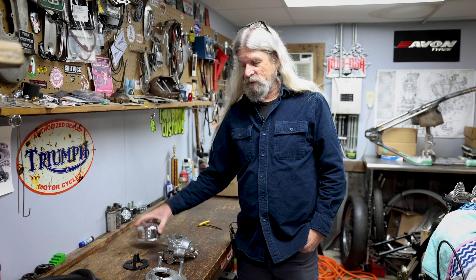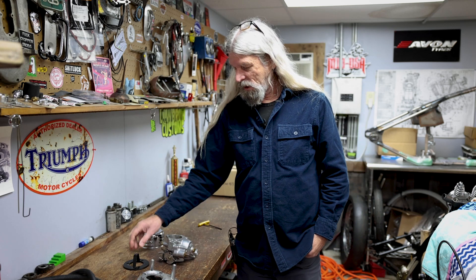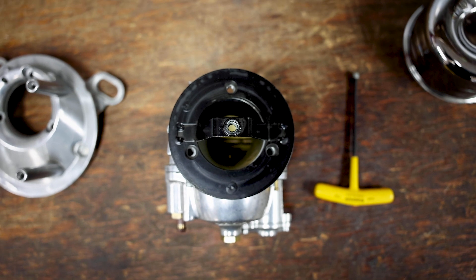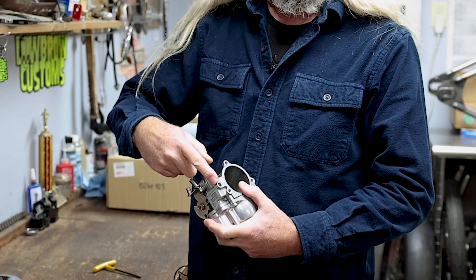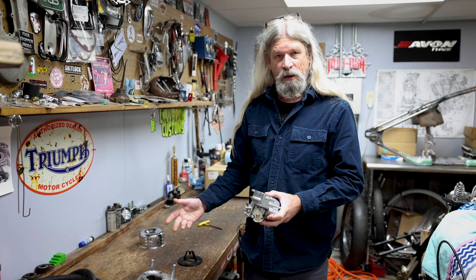So you just got your new louvered air cleaner in the mail, and you're getting rid of this big old clunky backing plate for your S&S Super E, and you go to put it on and you go, wow — the new backing plate is covering the vent hole for the float bowl. And so you start scratching your head and you go, how the heck is that going to work?